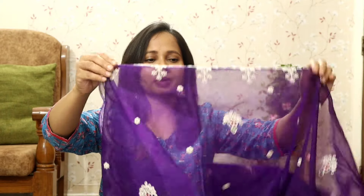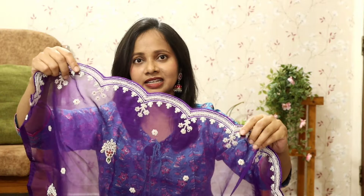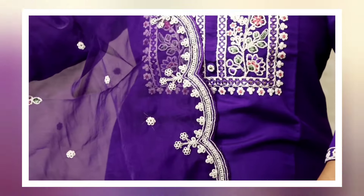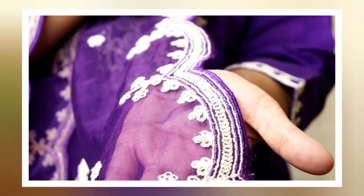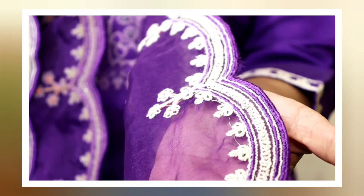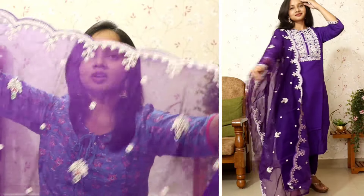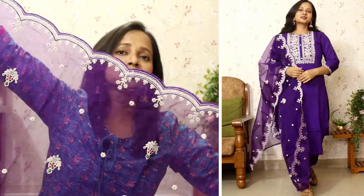My favorite part of this set was the cute dupatta. You will get beautiful work on organza material — this is a whole dupatta. Honestly, if you go to an offline market, you would get the dupatta alone for around 1000 rupees. But on Amazon you are getting this full set at a very affordable price. The color combinations are very good and the embroidery is visible all over the dupatta. If I have to gift someone or if anyone wants a shirt set, I will definitely buy it.